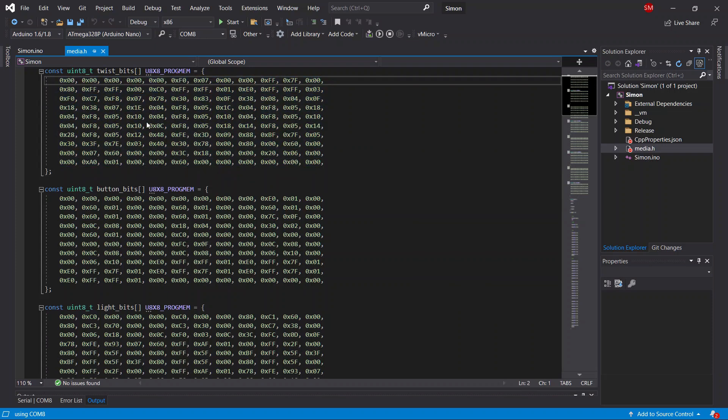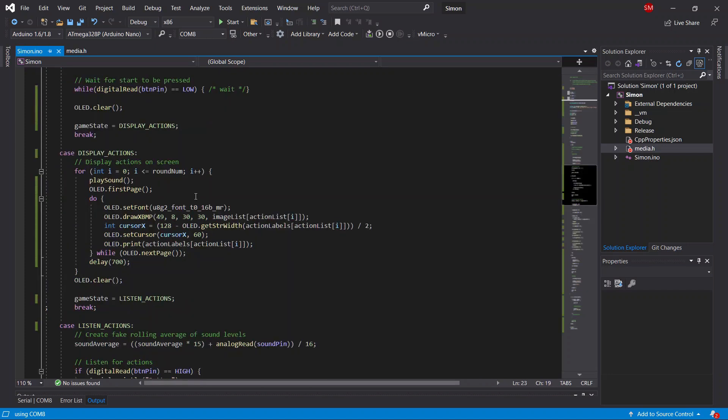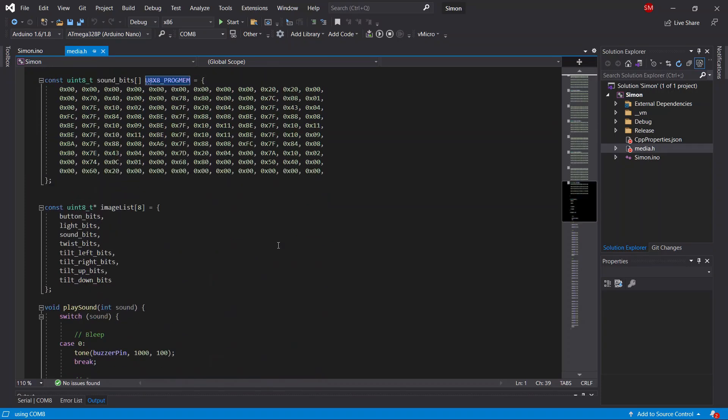You can see all the image bytes here. We declare it as a constant unsigned 8-bit integer, give it a name like 'twist_bits', and then write 'u8x8_progmem' — which saves the image into program memory rather than the Arduino's RAM, since there's much more space there. Finally, we display it in the main code using the OLED.drawXBMP command, passing the X position, Y position, width, height, and a reference to the image. I've put all my images into an array so I can select which one I want by indexing into it.